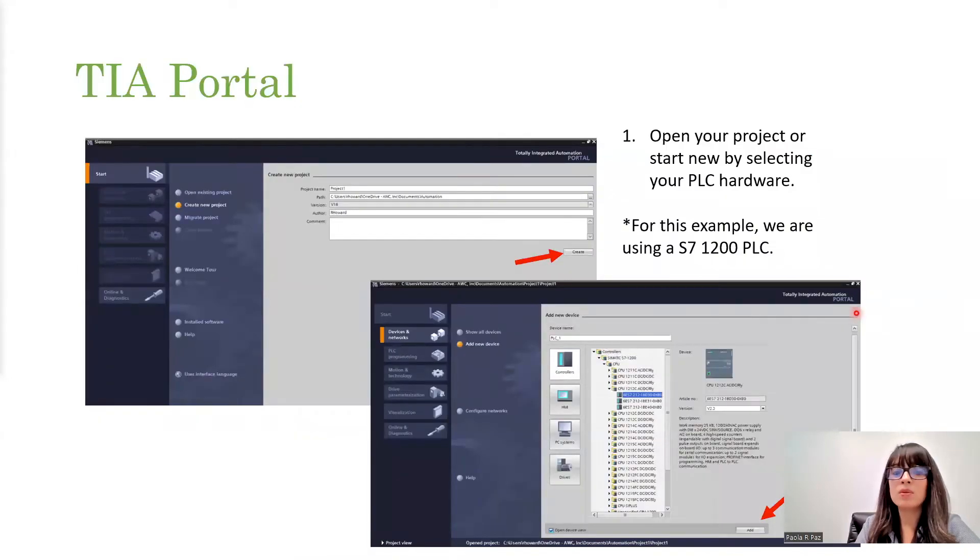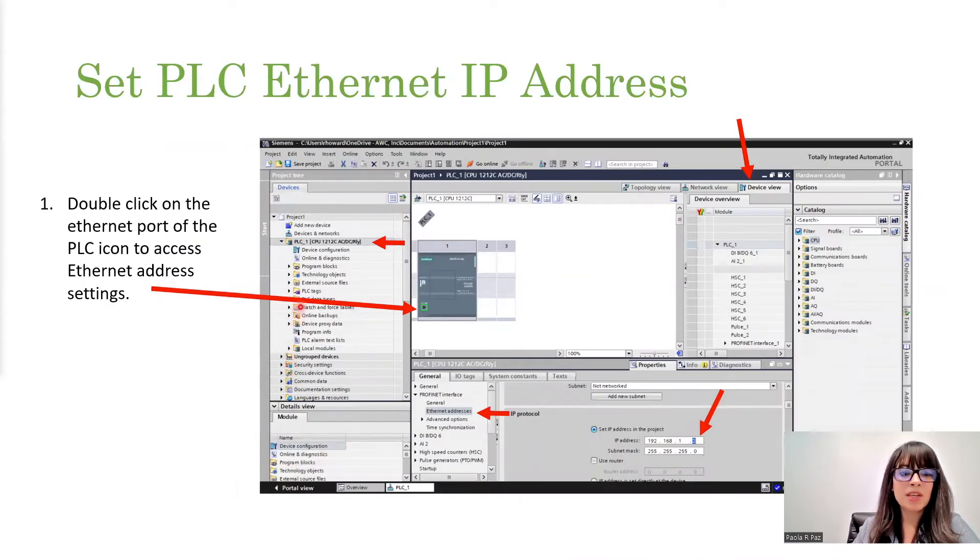Go ahead and open up TIA Portal. If you're starting a new project, go ahead and create a new project or open up your database. If you're creating a new project, just select the hardware that you have with the right version and click Add. First thing we're going to do is give the PLC an Ethernet IP address if you haven't done that already. TIA Portal is really nice — you get a nice workspace area that allows you to see your hardware. Just double click on that green square, which is your Ethernet port, and it should prompt a window that allows you to add your IP address.